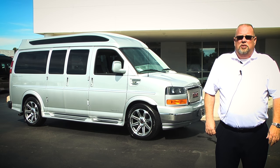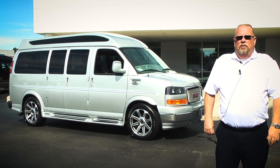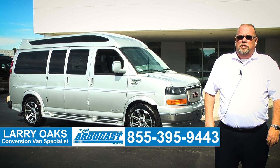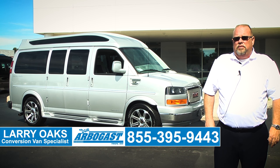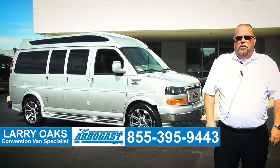Thank you for viewing our video on the 2016 Mobility Van. For all your van needs, visit us on the web at gmcconversionvans.com or contact me, Larry, at 855-395-9443.